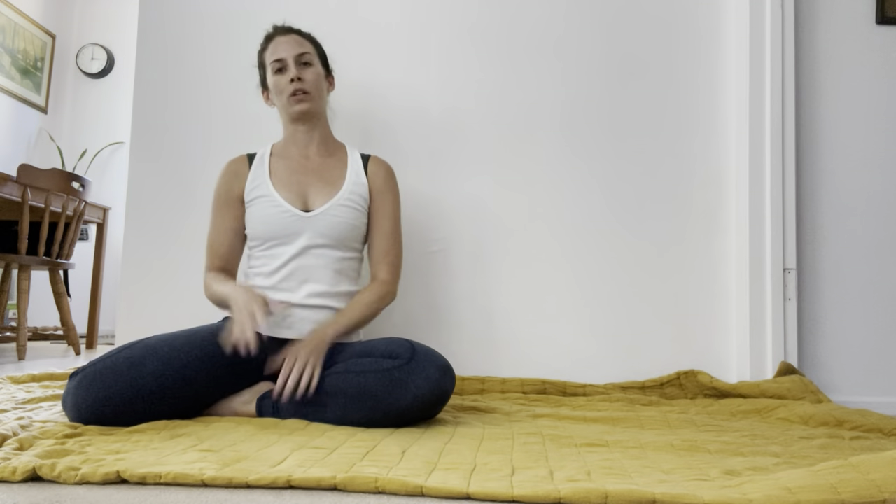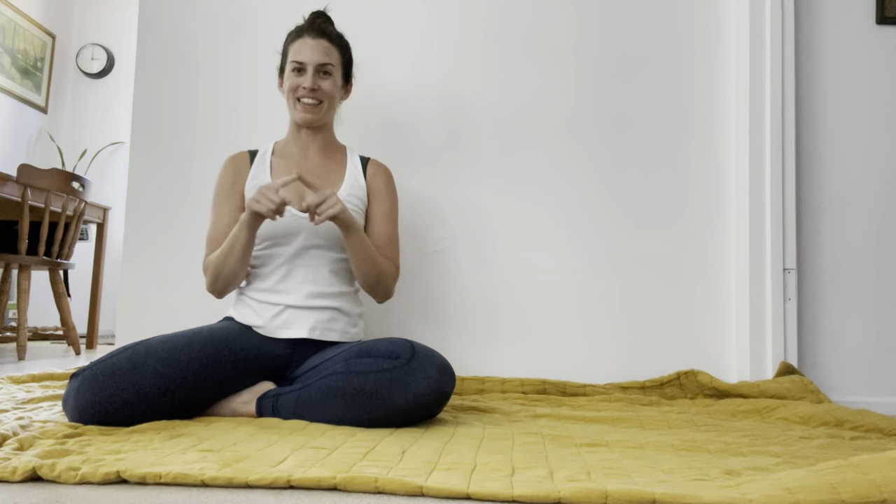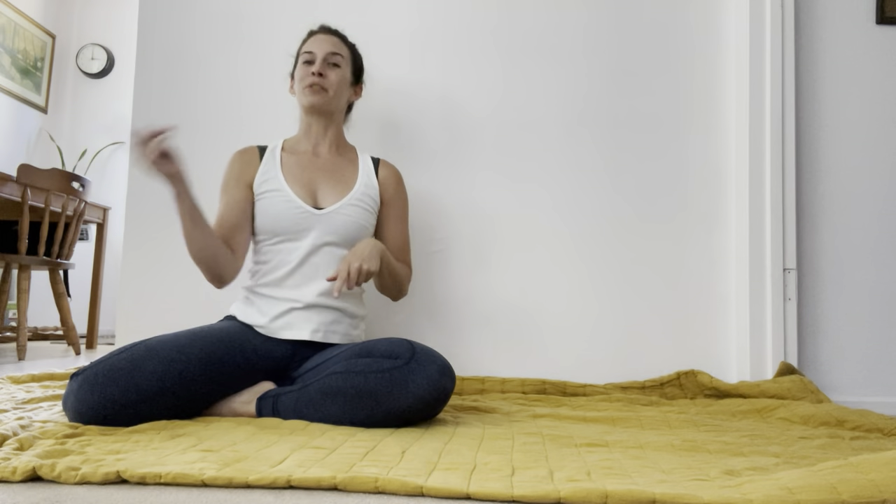"Lift your chest away from the floor" or "shoulders wide" is a cue that you're going to hear when you're in a plank position. You'll hear it often when we're in that tabletop plank position, which is what we'll go into now.